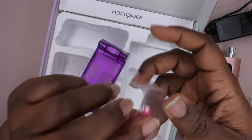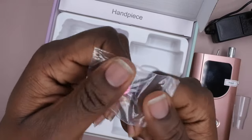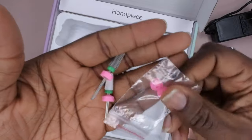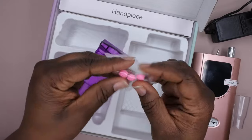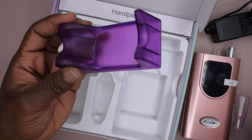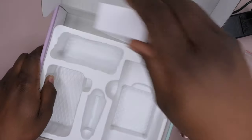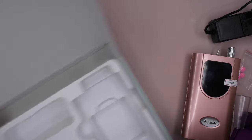They also include these little rubber protectors — this is awesome! I actually use these on my nail drill. Let me show you: I keep these little plastic covers on my drill bits, so it's really cool that they include this in the kit. That's definitely a nice touch. It shows they've been paying attention to what people need. It also includes a handpiece rest where you set your handpiece while working.